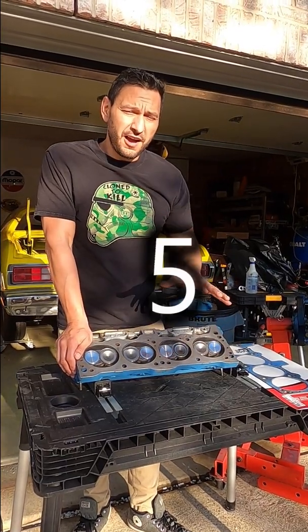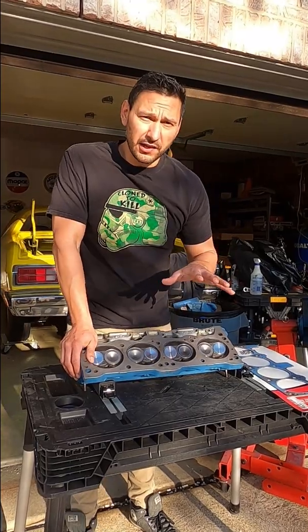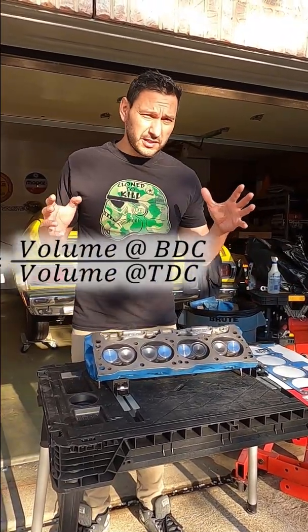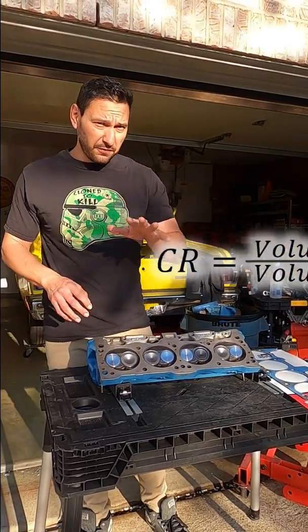In this video I'll be covering five beginner compression engine tips. These are five things that I learned doing my first engine build. We're talking uncompressed area versus compressed area. Let's jump into the five tips.